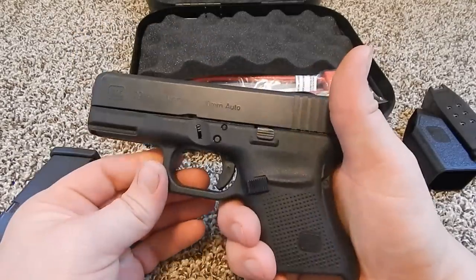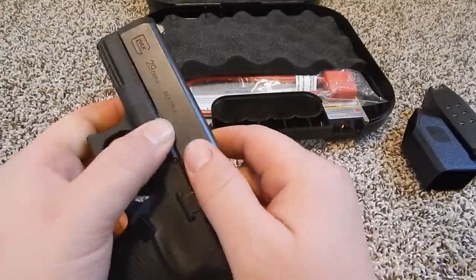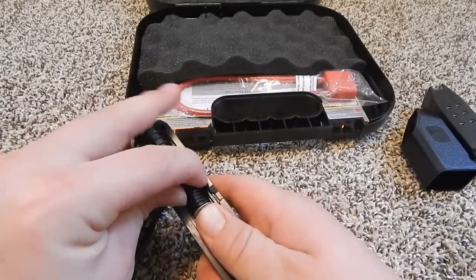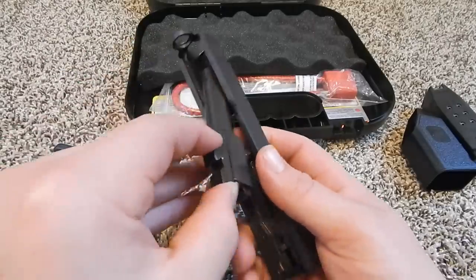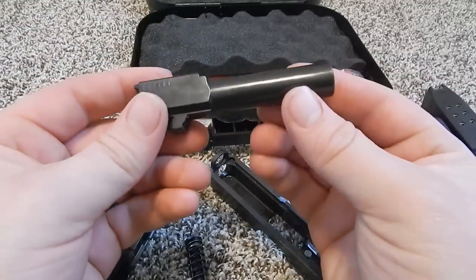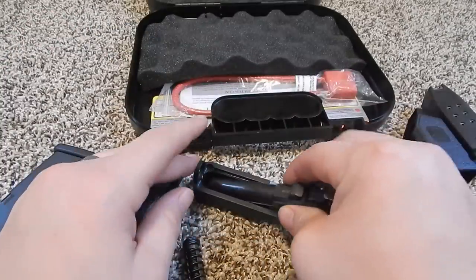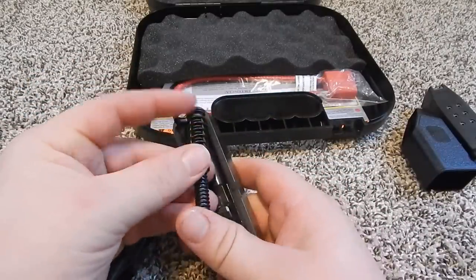I know there's a lot of Glock videos online and I'm not going to try to go too much into it, but this is just my perspective on it. It does have a double recoil spring, which is nice quality. And it does have a barrel with polygonal rifling, which you can see in there. This barrel is 3.78 inches long. I'm probably going to do some reloading so I'll probably pick up a Lone Wolf or a KKM barrel down the line, because 10mm ammo is not that easy to find and I reload anyway.